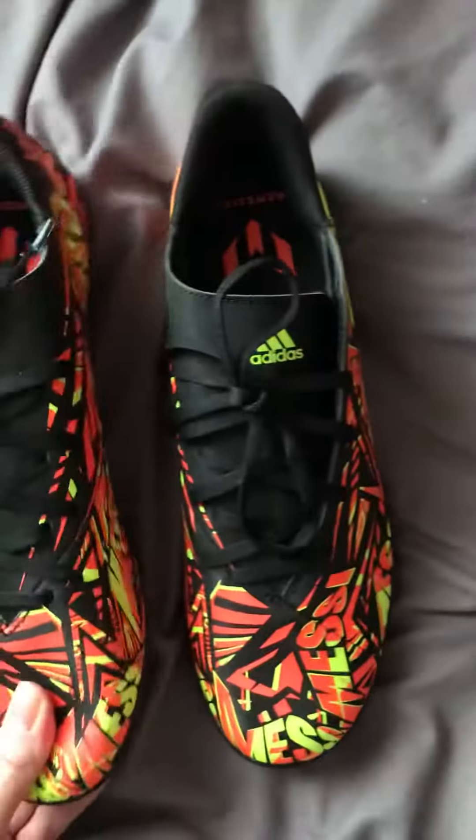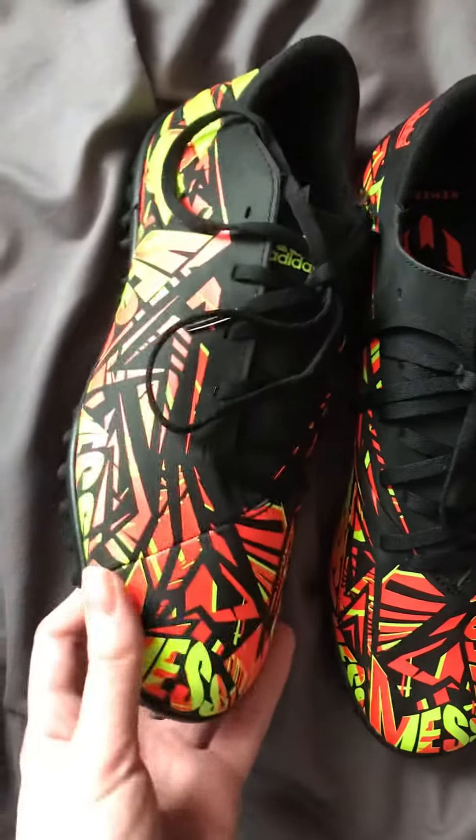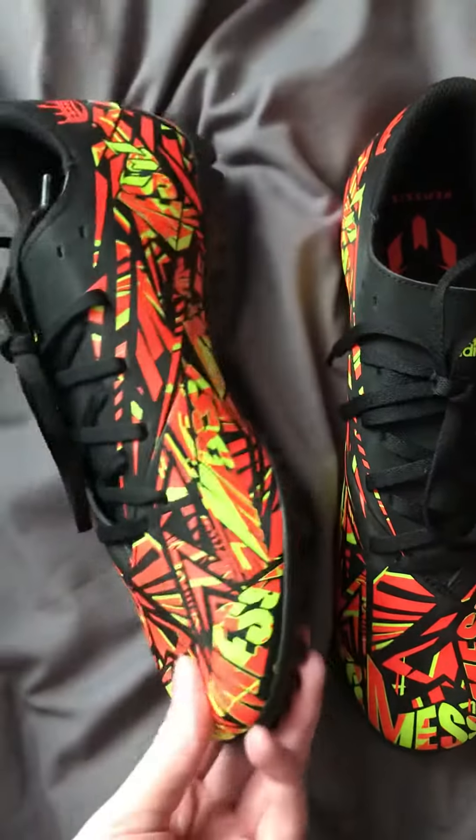These look amazing. I recommend getting these because they look awesome. And I've got the other version as well.